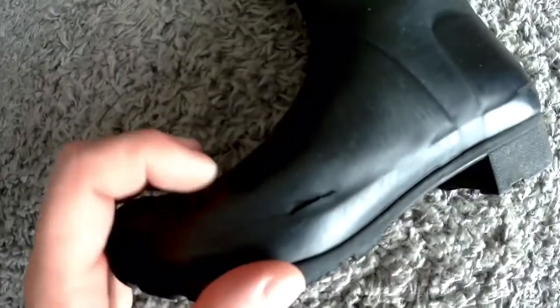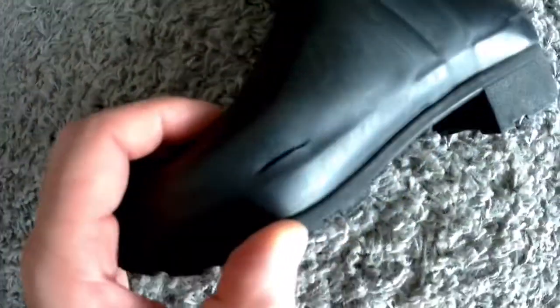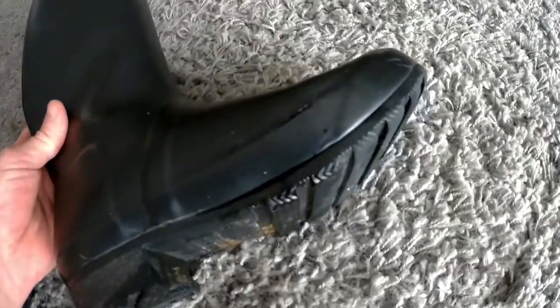They are cracked. Here's one of many cracks, which defeats the purpose of a rubber boot in the rain. This other side is the worst — it's got a huge split in it.